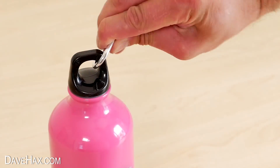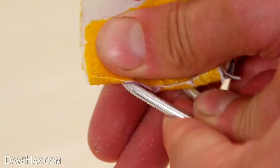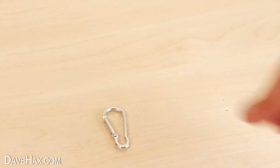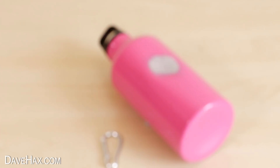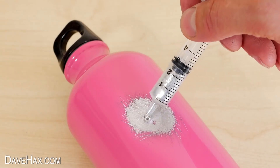I also took the carabiner off and sanded it because I think it too is aluminium. I put down a couple of spots of blue tack to hold the flask upright and stop it from rolling. Then I took some liquid gallium and placed a blob onto the flask.